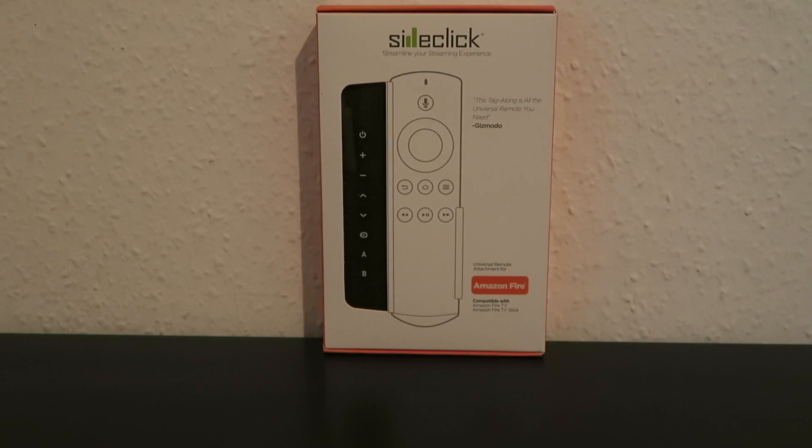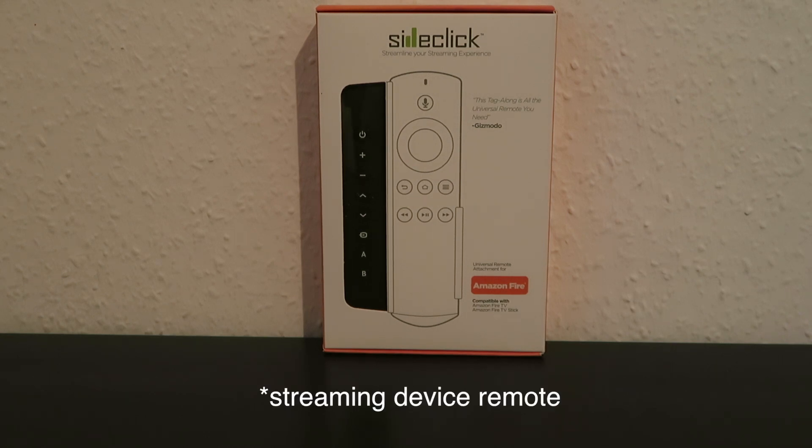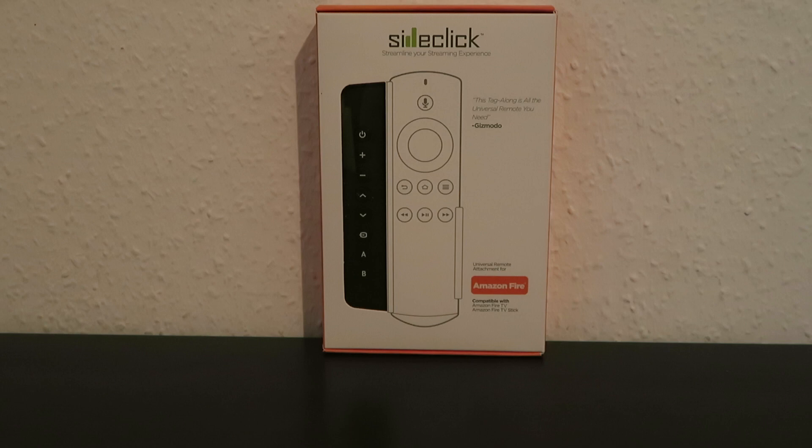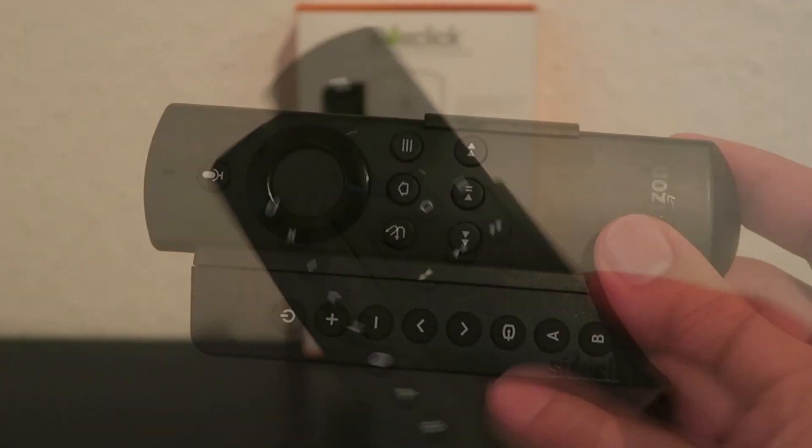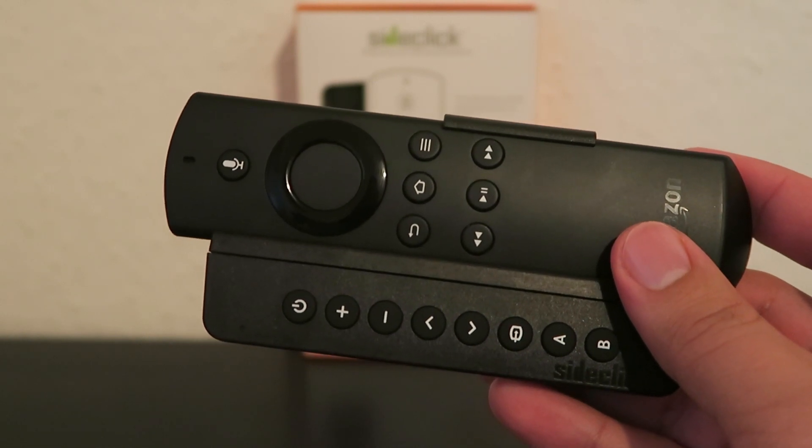Hey, how's it going everyone? In this video I will be taking a look at the SideClick universal remote, which is basically a universal remote that attaches to several streaming devices such as the Fire TV. For this video I will be looking at the Fire TV kit, however you can get this for other devices such as the Apple TV or Roku. It basically allows you to go from having two remotes to just one remote to control everything.